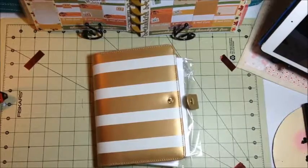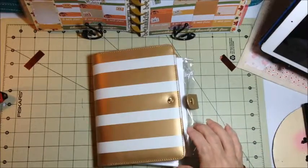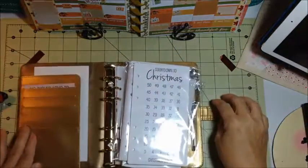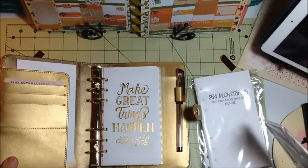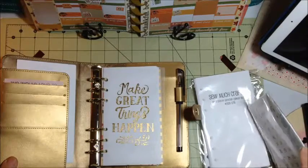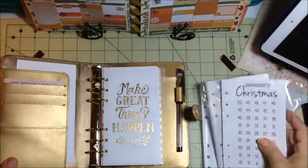Hi guys, I'm here today with my new Recollections personal planner and I thought I'd let you watch as I set up some of the pages. I did get the So Much Crafting inserts for the month on two pages, starting Sunday, ending Saturday, single-sided. I saw where Home with Tanya did that — she decorates the back of them.